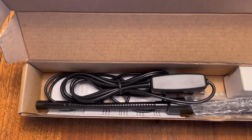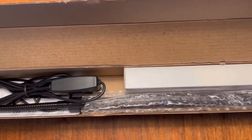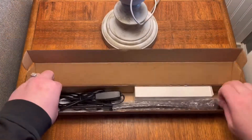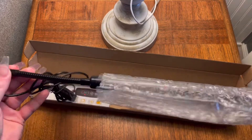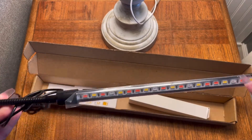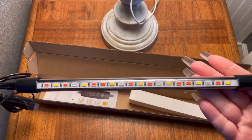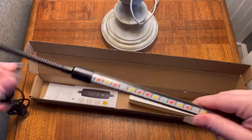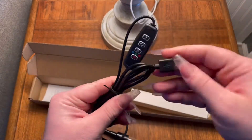We're going to jump right into this video, check this light out, and I'll show you how it works and how to operate it. Here we have the light packed up nicely in its box. The head of the light is wrapped in bubble wrap to keep it secure, with a film over the light screen. It comes with the controller, the power source, and in the little white box we have the plant stand.